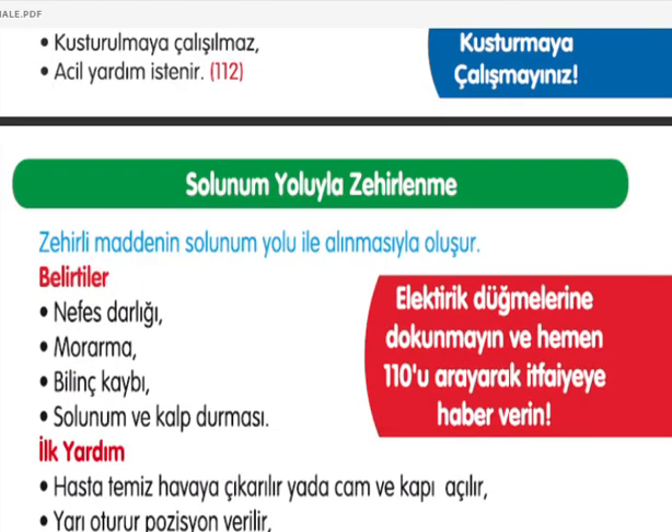Solunum yoluyla zehirlenme belirtileri: nefes darlığı, morarma, bilinç kaybı, solunum ve kalp durması. Hasta temiz havaya çıkarılmalı veya kapı ve pencereler açılarak temiz hava alması sağlanmalı. Yarı oturur pozisyonu verilmeli. Bilinç kapalı ise koma pozisyonu verilmeli ve acil yardım istenilmeli.